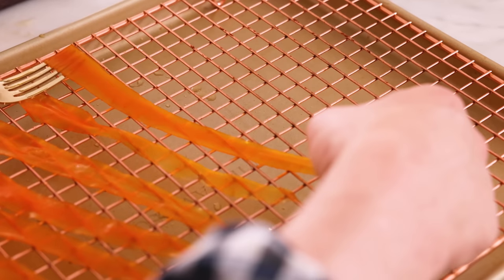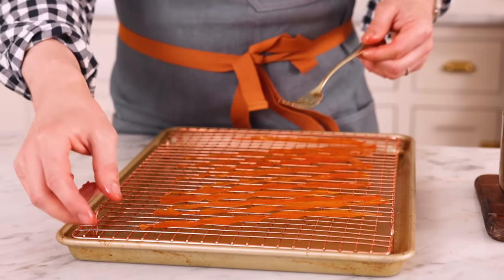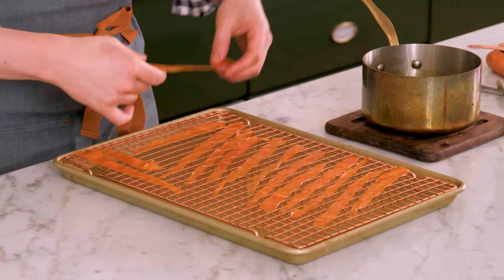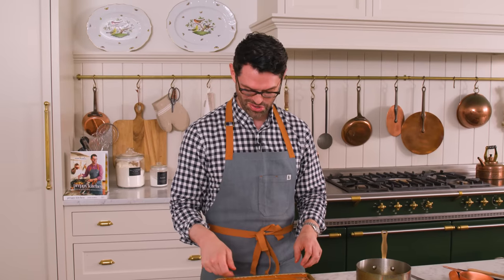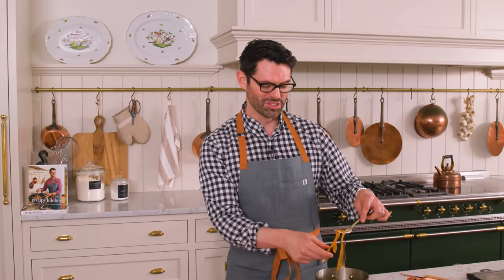Just be gentle, because since they're candied now, they've lost a lot of their structure — they're soft and delicate. We definitely made more carrot strips than we need, but some are gonna break and some you could serve with the pieces. These are so good. I love candied fruits, and if you want, I can do a candied fruit video for you on the channel — just let me know.